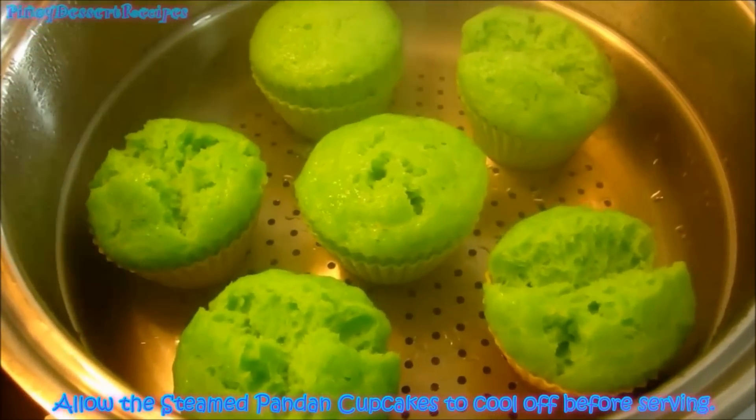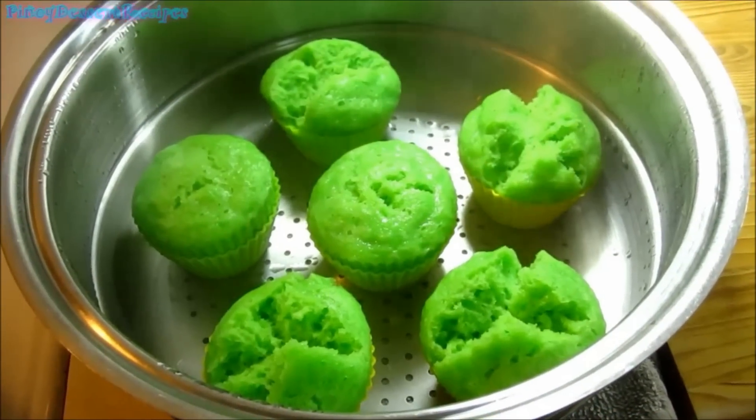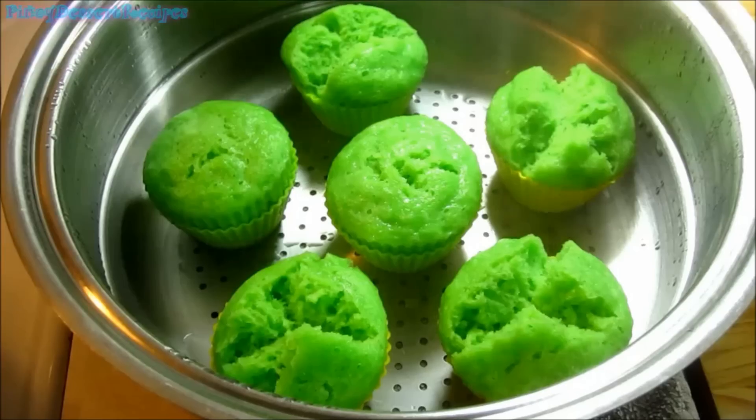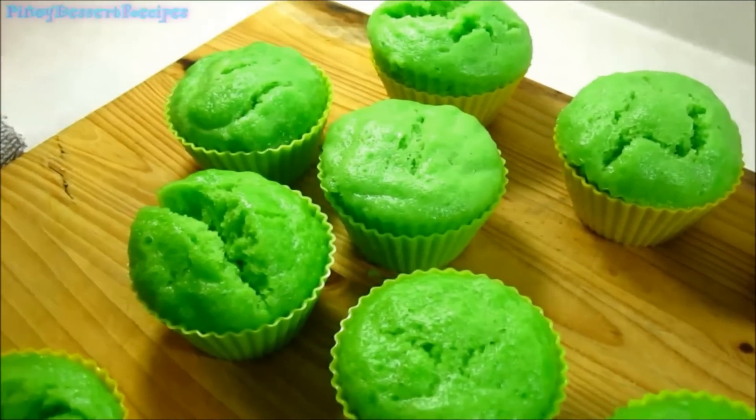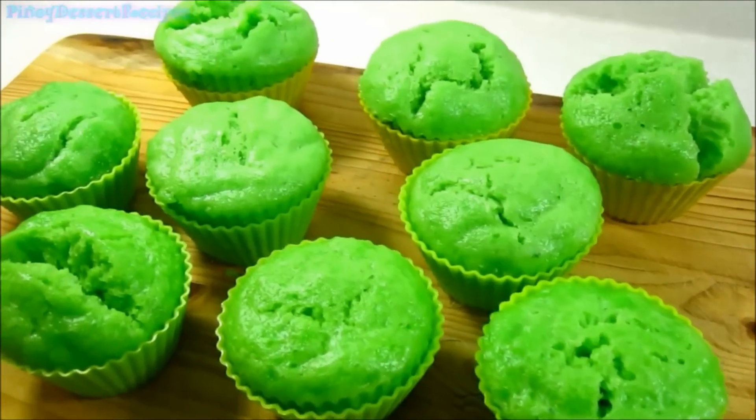Allow the steamed pandan cupcakes to cool off before serving. Thank you for watching, don't forget to subscribe!